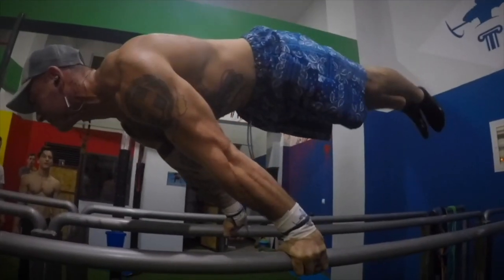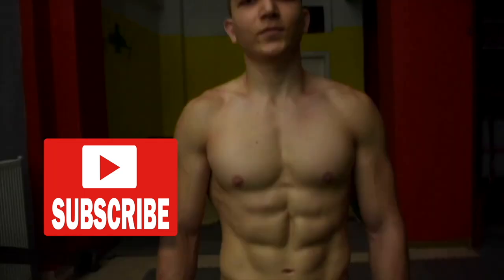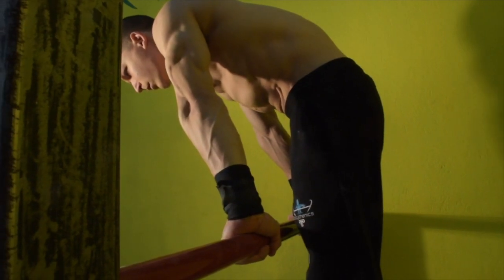Hello guys and welcome to another Bodysthenics tutorial. If you're new to our channel, be sure to subscribe and hit the bell icon for notifications so that you don't miss any future videos. In today's tutorial, we're going to show you the top exercises to boost your planche strength from beginner to advanced level.